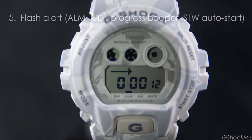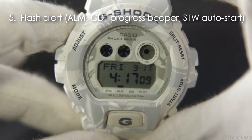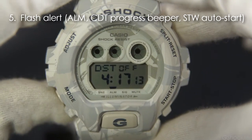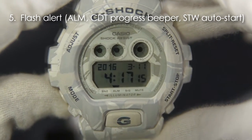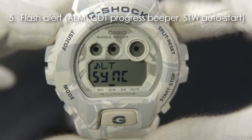Number 5: it has a flash alert. The flash alert is the LED flashing with buzzer that sounds for alarm, hourly time signal, countdown timer, broadcast beeper, and stopwatch auto start. The flash alert can be set in the home time setting by holding the top left to enter the setting, scrolling with the lower left button to the LTE and pressing the lower right button to set it.